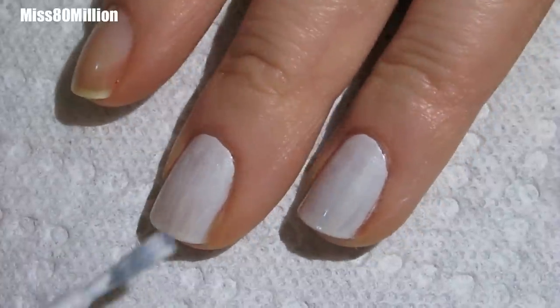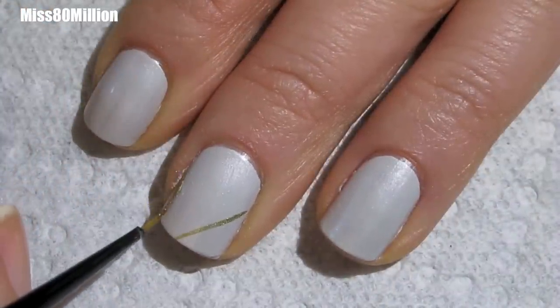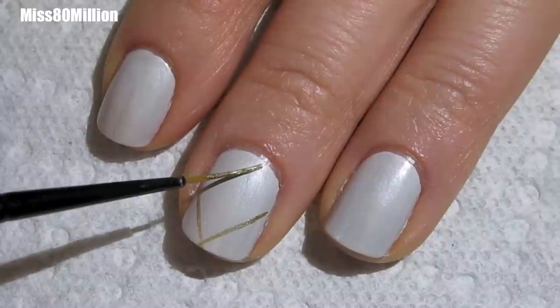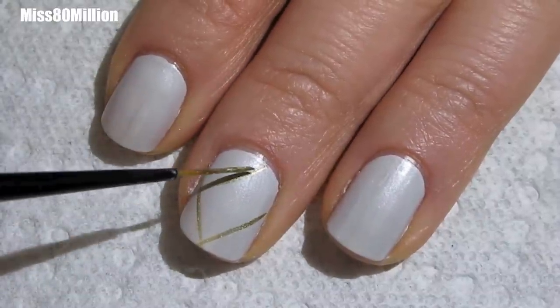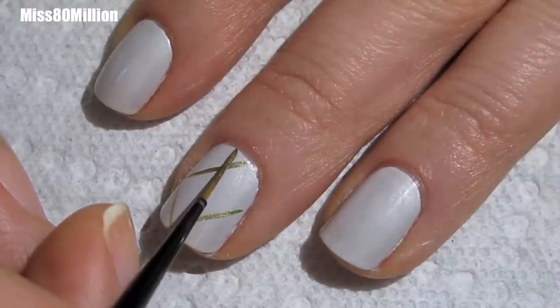I'll apply a second coat before we move on to the design. I'm going to dip into a gold metallic polish with a long striper brush and create a diamond in the center of the nail. If the corners of your diamonds overlap or extend past each other, that will work, and if they don't, that's fine as well.